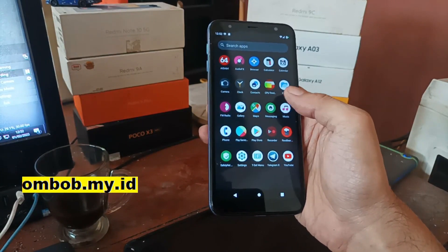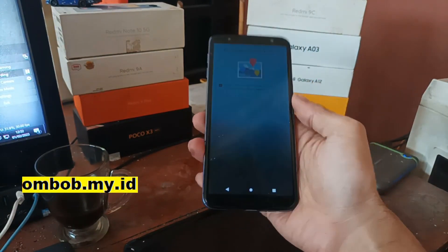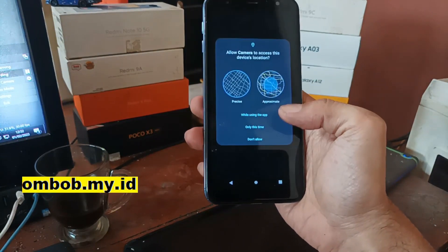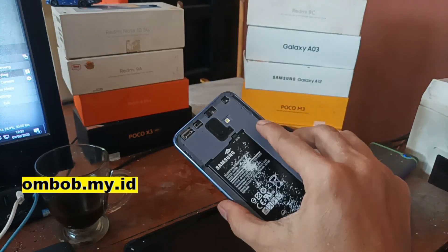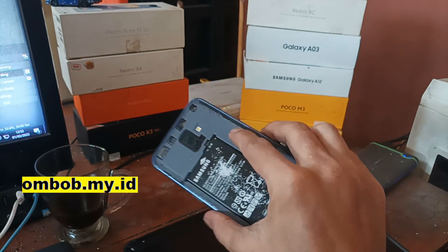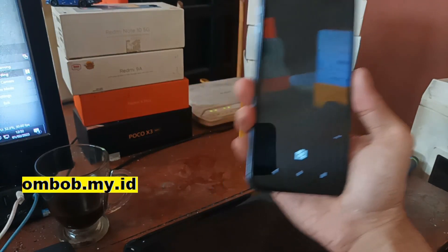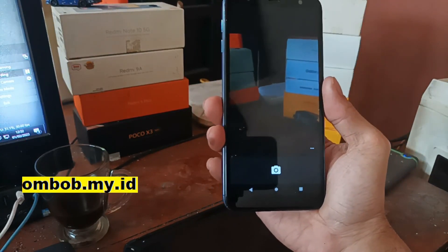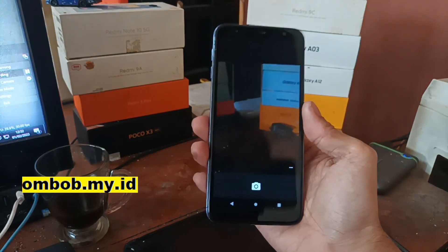Let's test the camera. I'm going to take a picture. As you can see, the phone doesn't have a back cover right now. I'll take a picture and also record a video using both the back and front cameras.